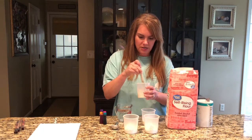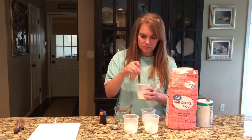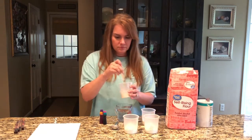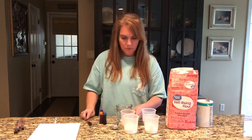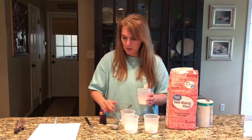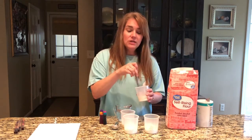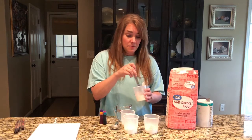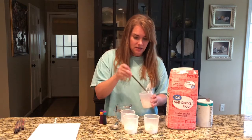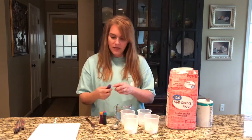You don't want it too watery, but not too thick either. Let's add a little bit more to this one. Once you get it the right consistency, you can make as many colors as you want. Then you're gonna get your food coloring and add a couple of drops.